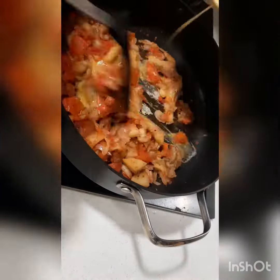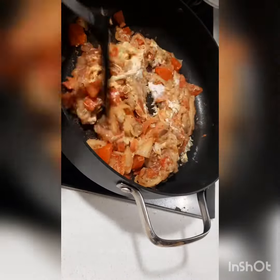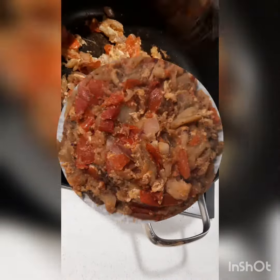New discovery, new discovery! Add this in, and then we have a poke poke now!